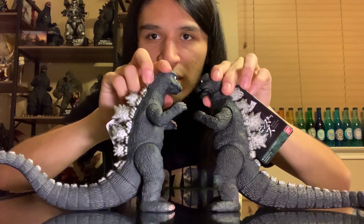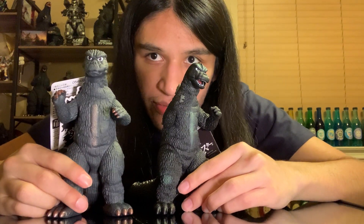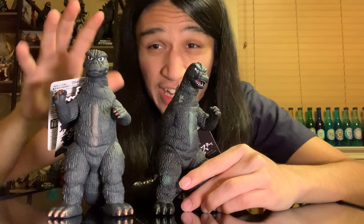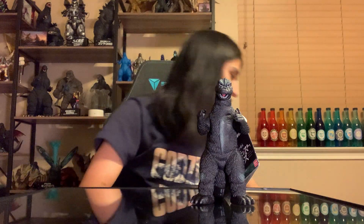They released the 64 suit making it the most recent Showa suit they've released, and the 73 was the second latest - both of these came out in the summer of 2023. There's a little bit of a tail difference: one's leaning up, the other is curving out. You can see the color differentiation too. This one has more of an earthy, lighter color, compared to the 75 which looks a little more black and sleek throughout the entire body - it kind of reminds me of the 84 color for the base skin.